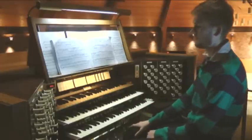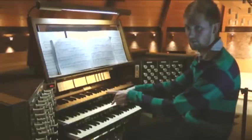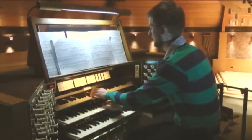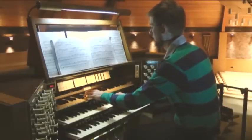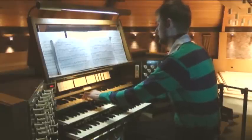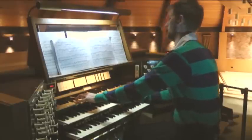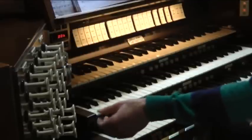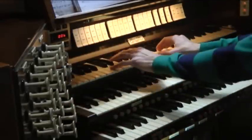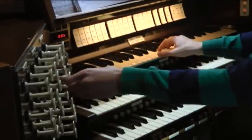If I wanted to take advantage of having two different manuals here, I can play two different sounds. You can make it quite brilliant like this and quite full.